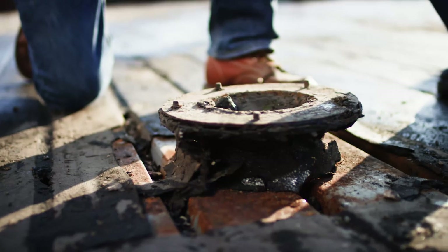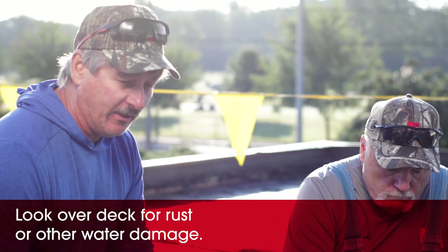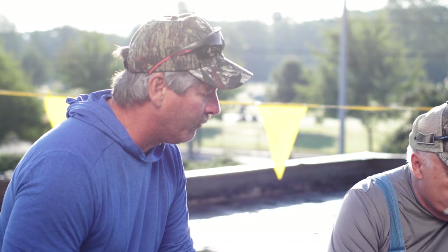There's a little bit of surface rust down here, but nothing that really concerns us. We inspected the other areas of the deck and the deck's pretty sound. We don't see any issues going forward — no deck replacement needed.